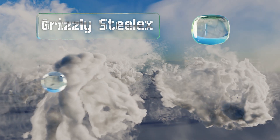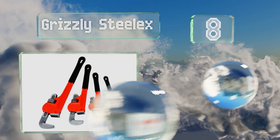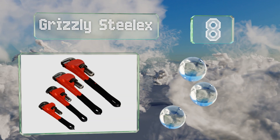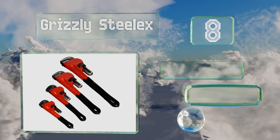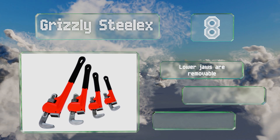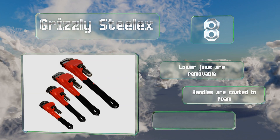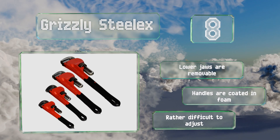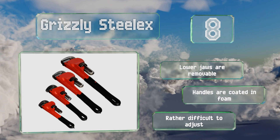Capping in at number 8 on our list, tradespersons who plan to work with pipes of varying sizes can obtain an all-in-one solution with the Grizzly Steel X set, which includes wrenches of 8, 10, 14, and 18 inches. They're not the smoothest to operate or the most durable, but they won't break the bank either. The lower jaws are removable and the handles are coated in foam. However, they are rather difficult to adjust.